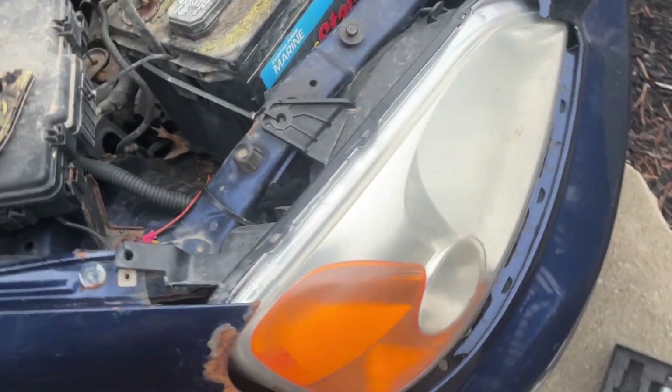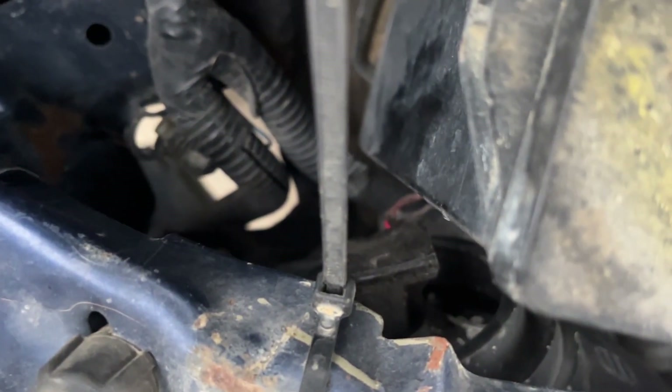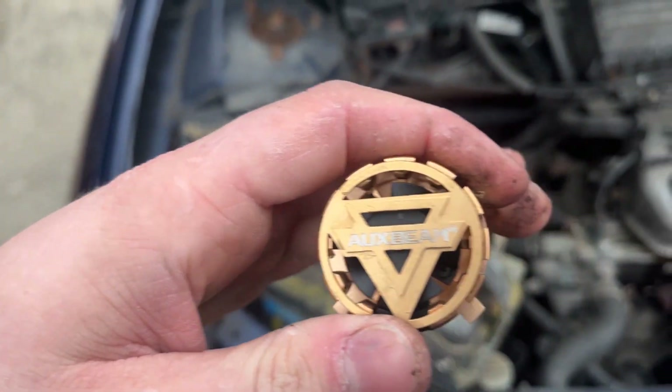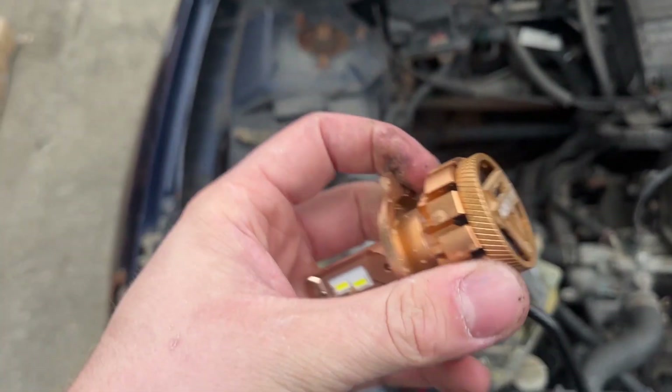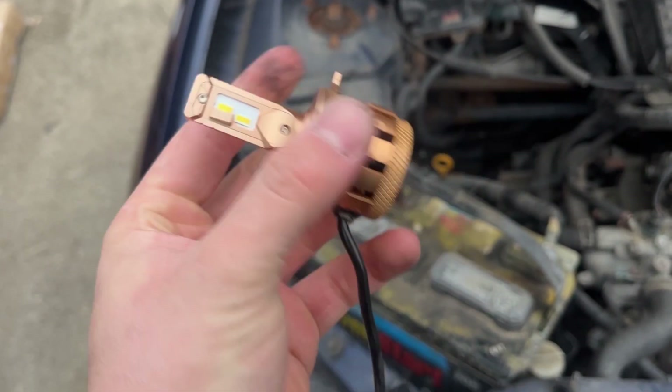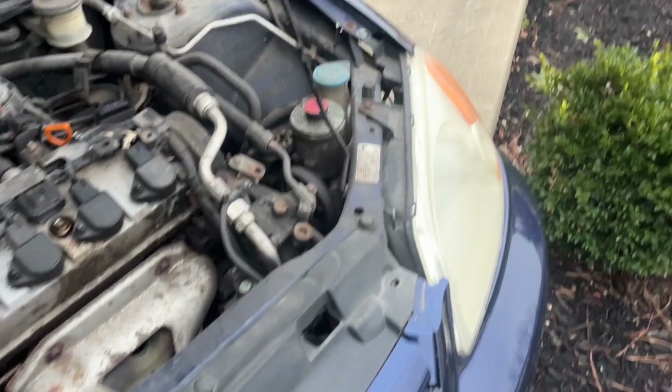So the first Oxeto light bulb is in. You're not gonna be able to see it, it's down in there. This is what I had in there before. Before I do the other one I'll show you a test in between — which is which. So that side is the old one and this side is the new one.